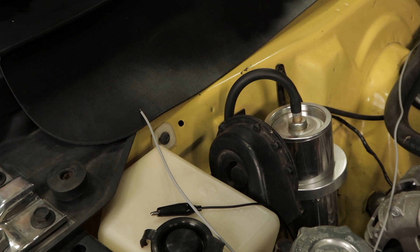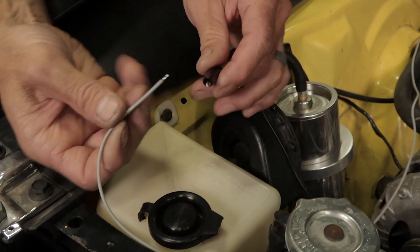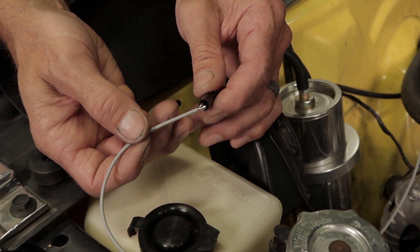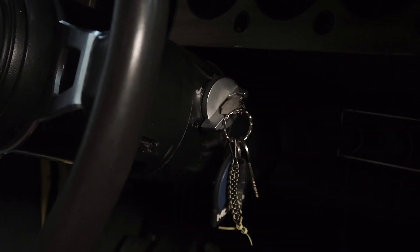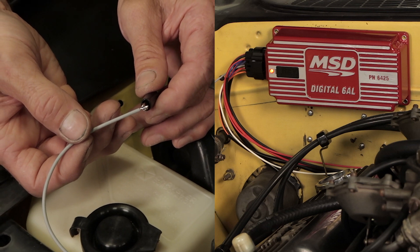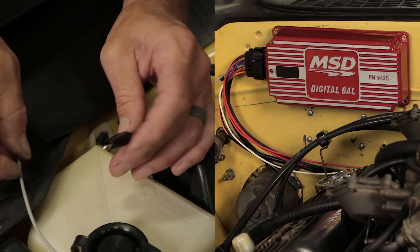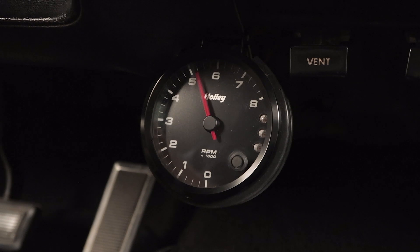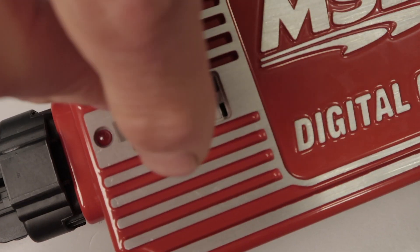We ship our units from the factory with rev limiter verification turned off as a precaution. In some EFI applications, the TAC signal can actually trigger the injectors and possibly flood your engine. To enable rev limit verification, follow these steps: with the ignition switch in the off position, ground the gray TAC wire. With the gray TAC wire connected to ground, turn the power on to the ignition without starting the engine. Hold the gray TAC output wire to ground for at least five seconds — the LED should light up and stay solid. Release the wire from ground before 10 seconds have passed. To confirm the process worked, turn the key to the on position and watch the tachometer — it should sweep to the RPM limit you set on the box.